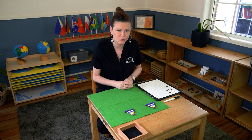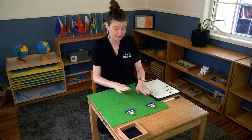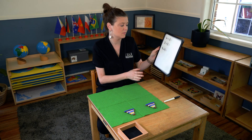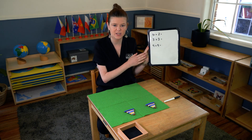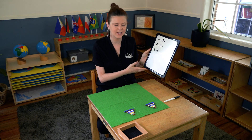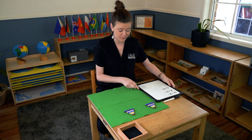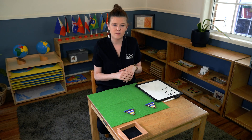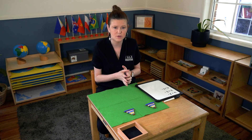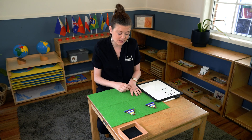This is addition with the short bead stair. For this activity you need to have three sets of the short bead stair, and also some addition sums already pre-prepared. I'm just using a whiteboard, but in your classrooms you may choose to use paper and pen. This is quite advanced in our math section and it's quite abstract for them, so at this stage the child has done addition with the decimal system.